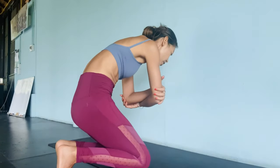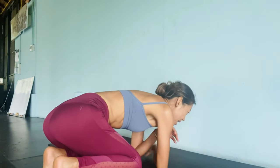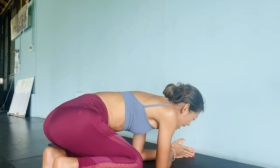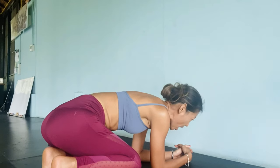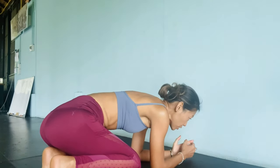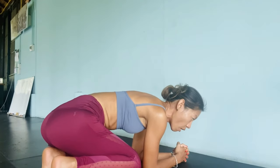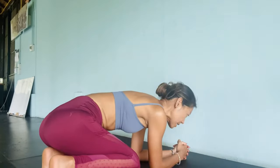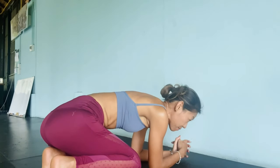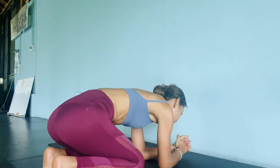First, set up just like you would for a headstand, measuring the elbows. My knuckles are about four to five inches away from the wall. If your hands are too far from the wall it can be harder, but if you have good spine flexibility it should be okay. As for myself, I don't have a lot of spine flexibility, so my hands need to go a little bit closer to the wall.